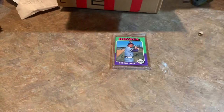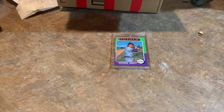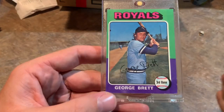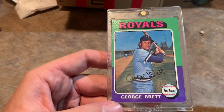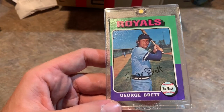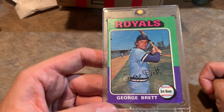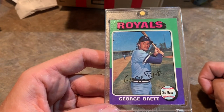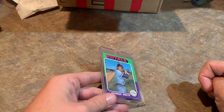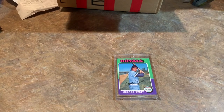I hope you liked the video, everybody. Please hit the thumbs up button if you haven't already, and please subscribe. Make sure you check out the live stream tomorrow and try to win this George Brett rookie card. All you have to do is comment on this video, and I'll use a website to randomly pick one comment. If your name comes up and you're in the live stream, just claim it and send me an email and it's yours. Thank you so much for watching, and I will see you tomorrow in the live stream. Good night, everybody.